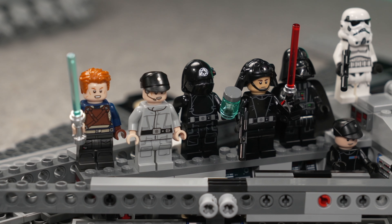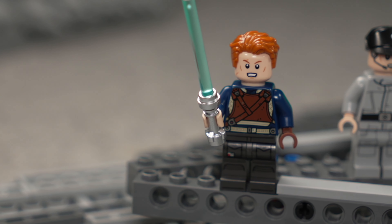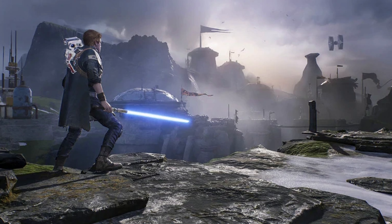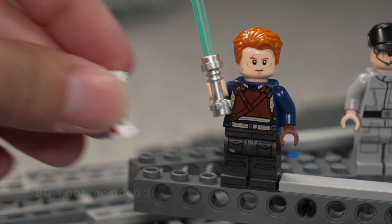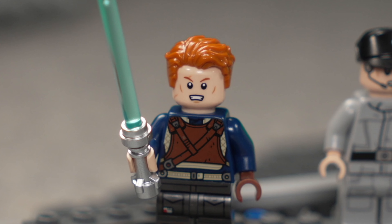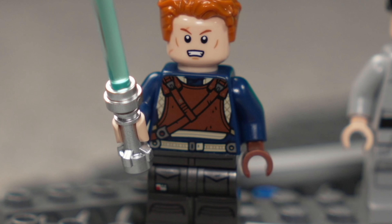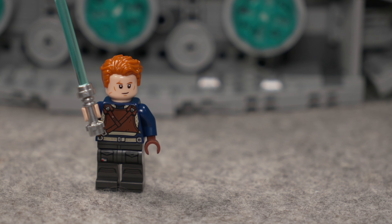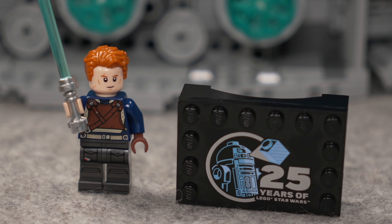The set having seven minifigs is plenty to get this feel crowded. I will of course start with Cal Kestis — first ever. That is his outfit from the beginnings of Jedi Fallen Order, I believe. He gets two face expressions, a highly detailed print for what you get for that simple, before-you-level-up outfit. A blue lightsaber, printed pants with some nice pocket details. And as with the other 25th anniversary sets, this one comes with the printed brick.